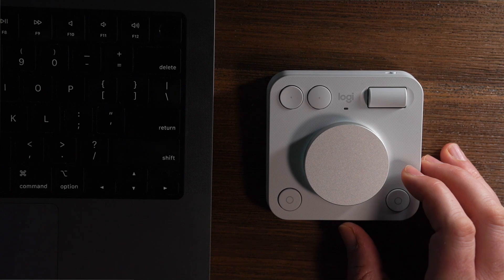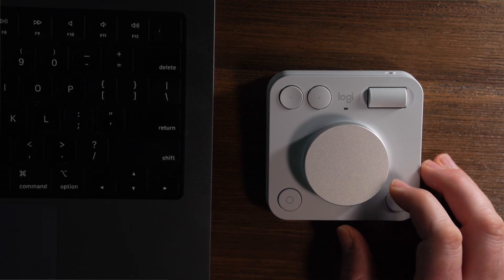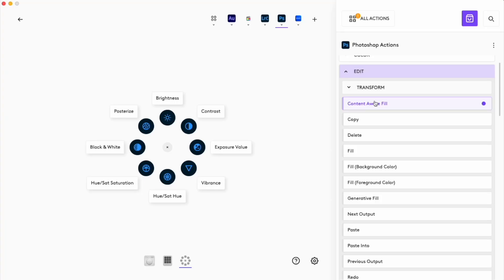When things work — when you have an app you're working with and you're using either of these devices — you'll find they work quite well. There's an excellent amount of precision in the dial pad in particular. The dial pad also has an extra feature called the Actions Ring: you press a button and wherever the cursor is on screen, a rotary menu shows up that you can select from, contextually within the program you're using. You can repopulate and rearrange these however you like.